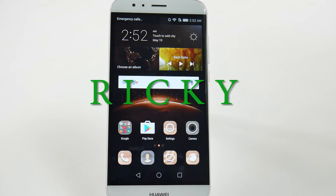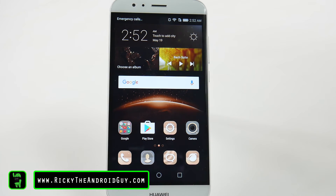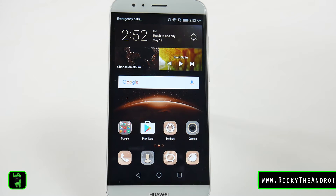Hello, this is Ricky, the Android guy. Hey guys, today I'm going to show you how to show your battery percentage on the GX8.